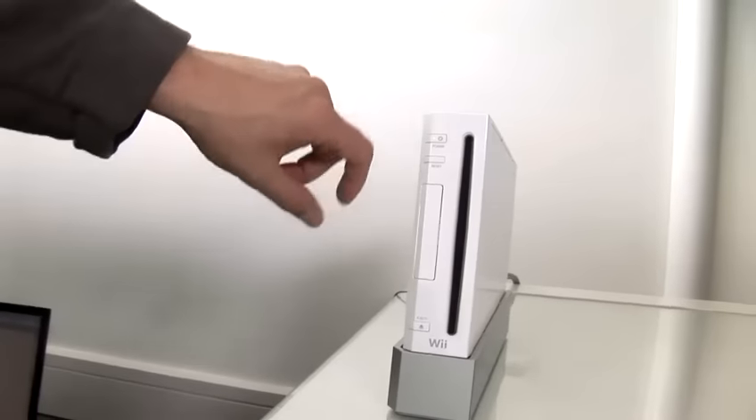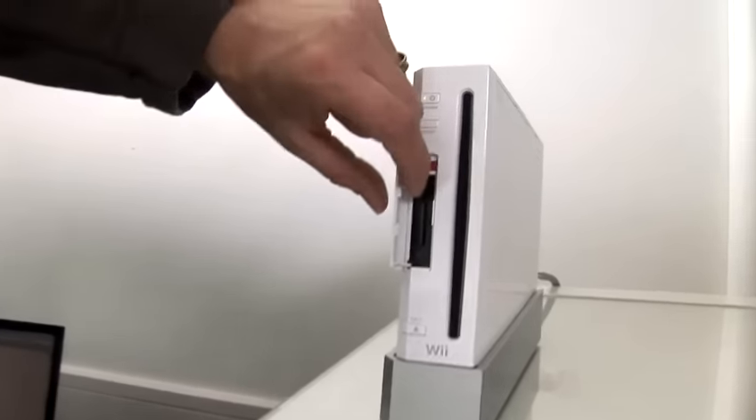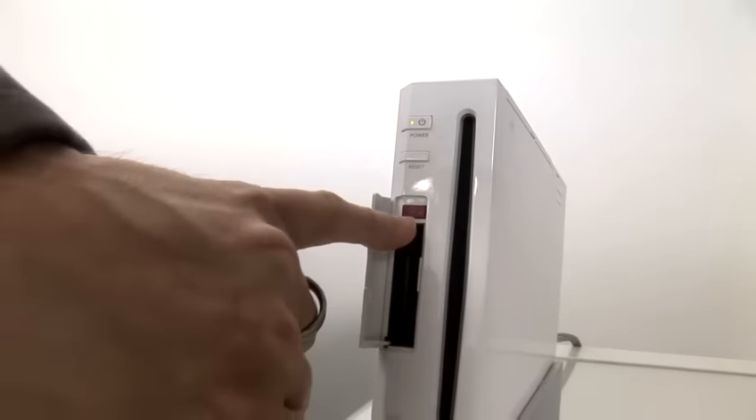Now, if we just look here at the Wii console — if we just pull this flap back here where the memory card normally goes — there's another red button here.